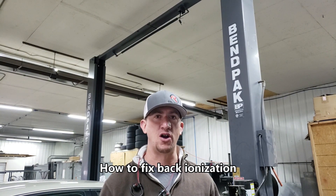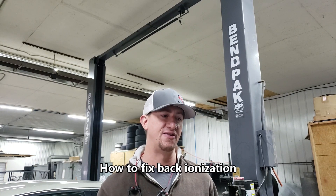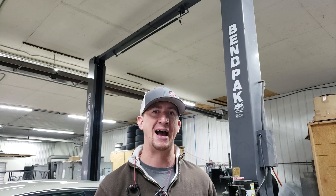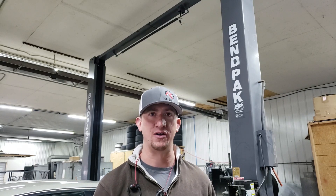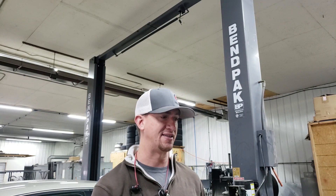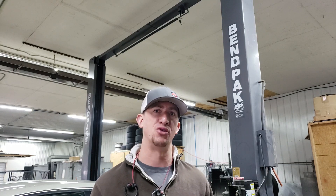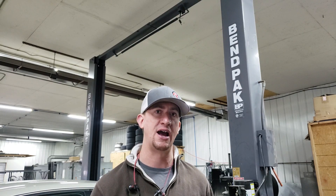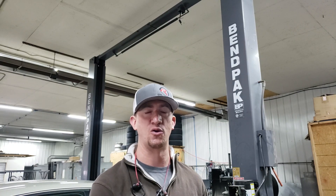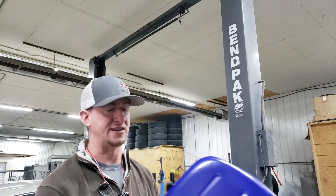Hey everybody, welcome to the Rim Right channel. Today we are talking about issues while powder coating. In this specific video we're going to talk about the issues of back ionization when we powder coated that blue vintage chair. We had a couple issues with back ionization on one of the panels, and we decided to send it through the oven and bring it back out to show you guys what it looks like when it's cooked into the product and how we fix it.